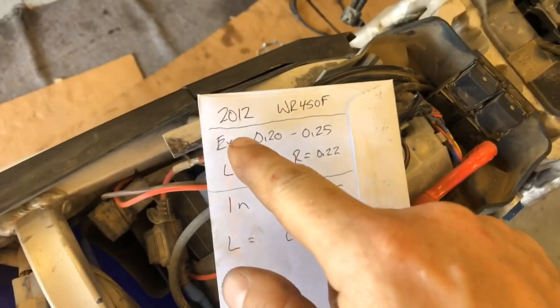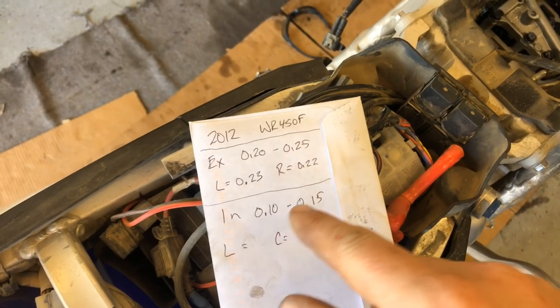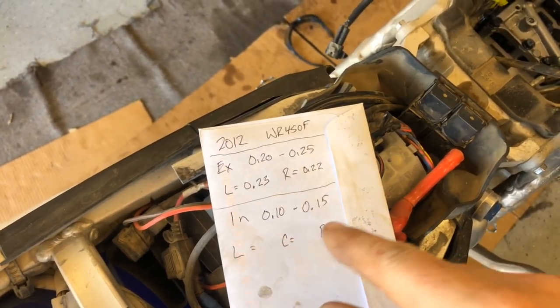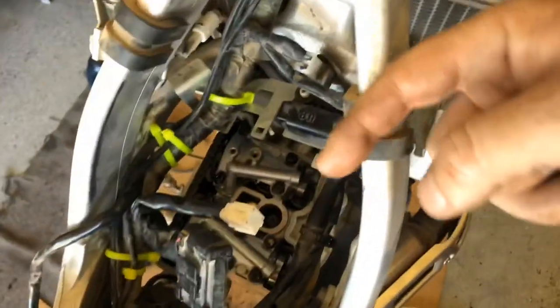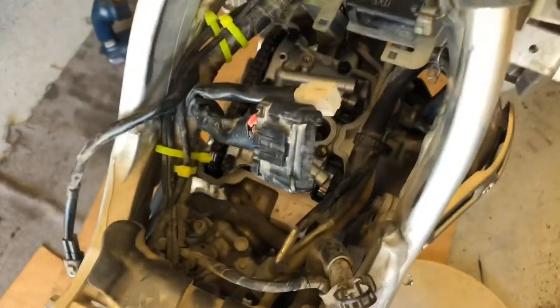I had this envelope laying around so I'm just writing on it. I like to make up a little valve spec chart and give it to whoever I'm working on stuff for so they can keep it for their records. I write what the specifications are and then what they measure. On the intake side it's 10 to 15 — left, center, right — so I'll get those measurements coming in from the front to the back.